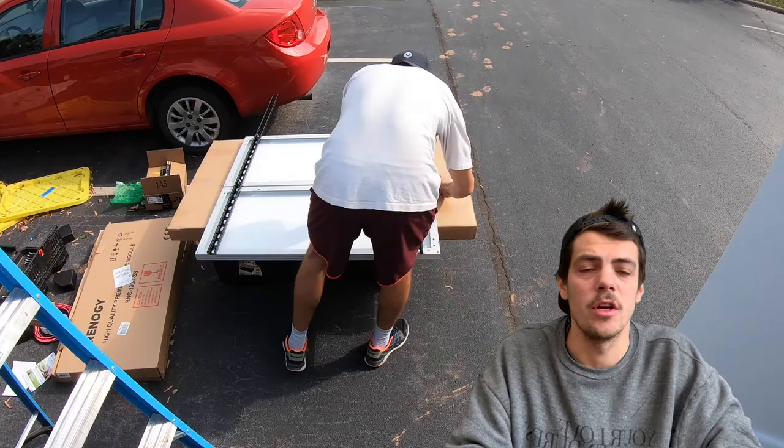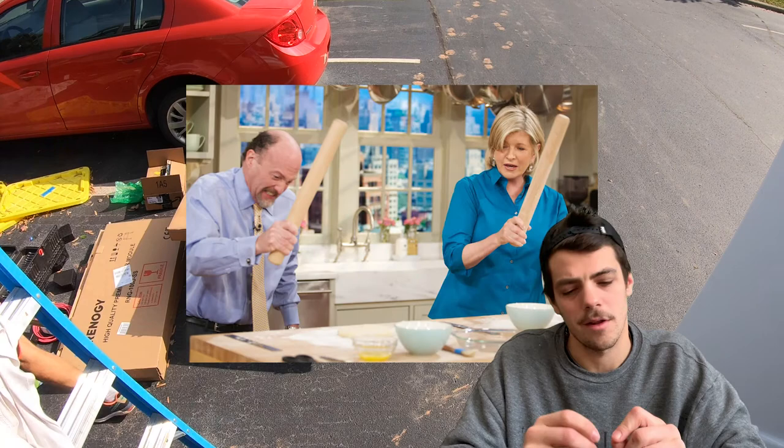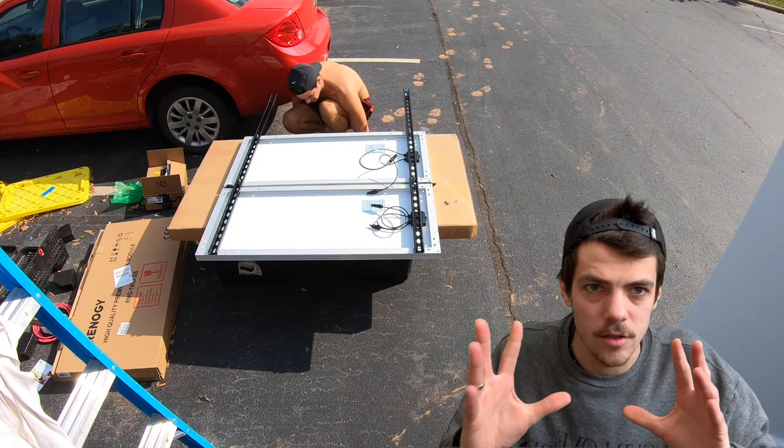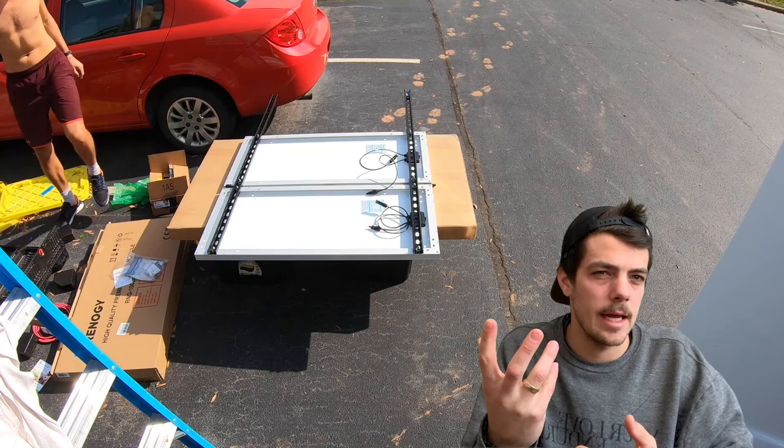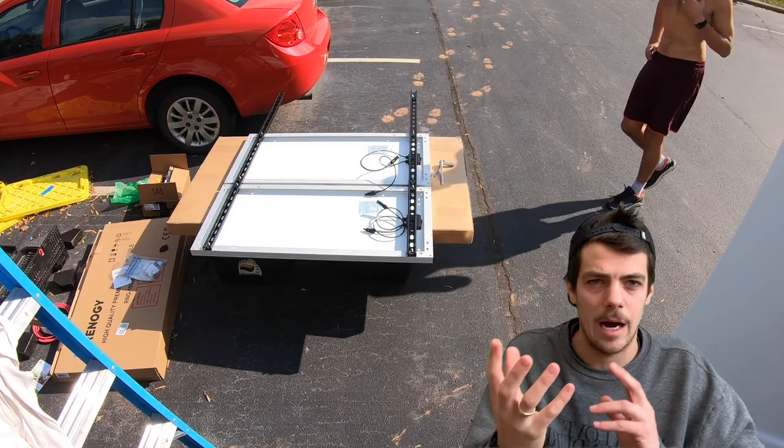Welcome back to another van build video. When you start using solar for the first time, it just feels like you're cheating the system. I'm charging my laptop with the sun — just let that sink in. The gigantic ball of gas in the sky is powering our Nutribullet. I love it.